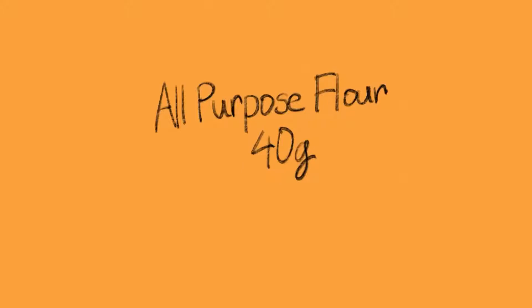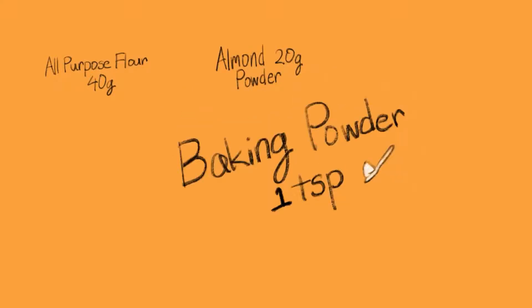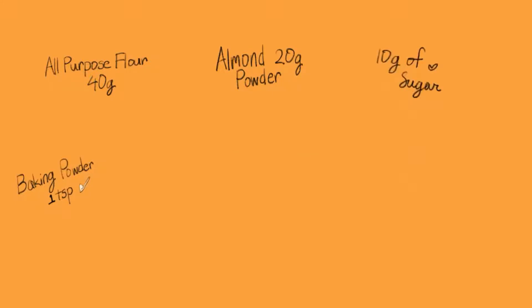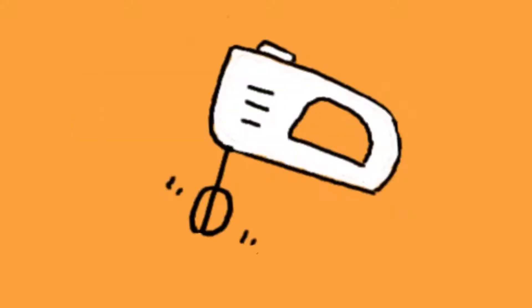The pancake ingredients are flour, almond powder, baking powder, sugar, and cinnamon powder. Put those all into a bowl. Get 60 grams of your favorite milk and mix. Get your fry pan on medium heat and get the bowl ready to pour in.